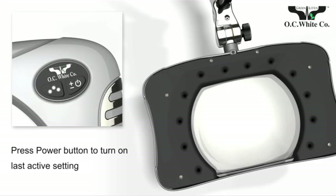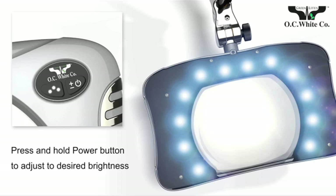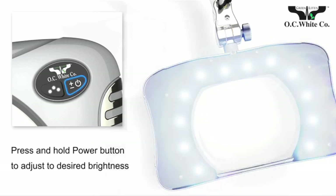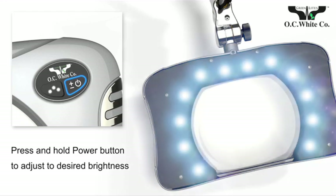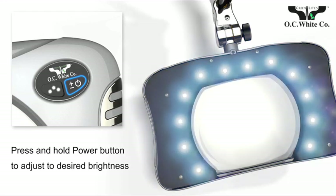You control the high-performance, low-voltage LEDs with the master switch. Press the power button to turn on the unit. Your last setting is recalled automatically. Press and hold the power button to adjust the brightness level of OC White's next-generation LEDs to the intensity you prefer.